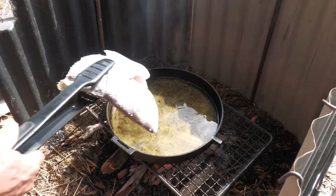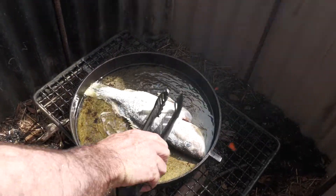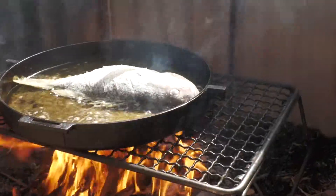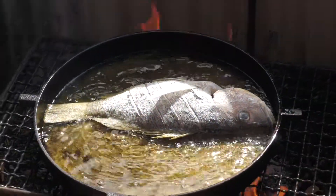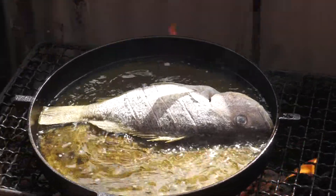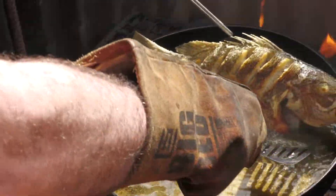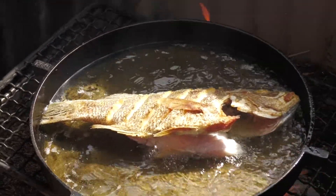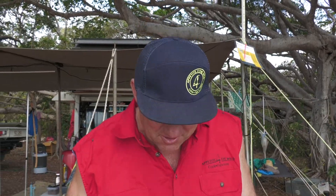That oil looks pretty hot. Hopefully that's going to be nice and crispy on the other side — let's get in the turn. Oh, that's beautiful! You can see all the golden lines where we've scored the flesh earlier. This has turned out beautiful.